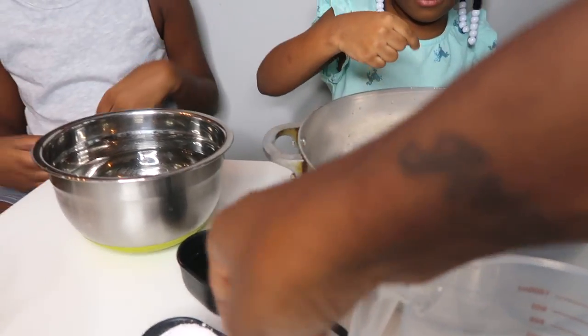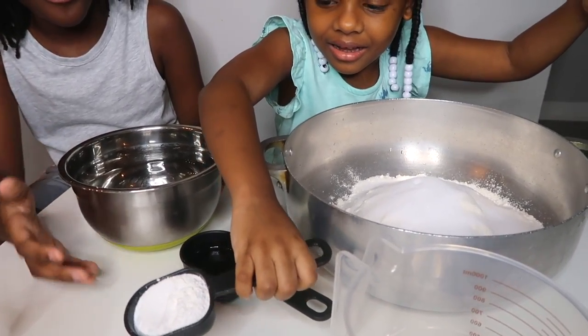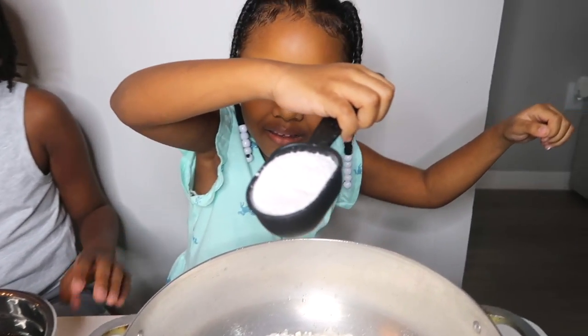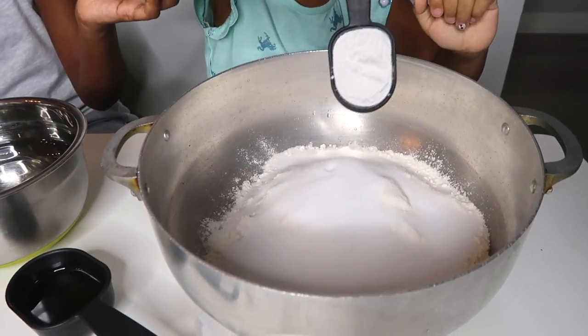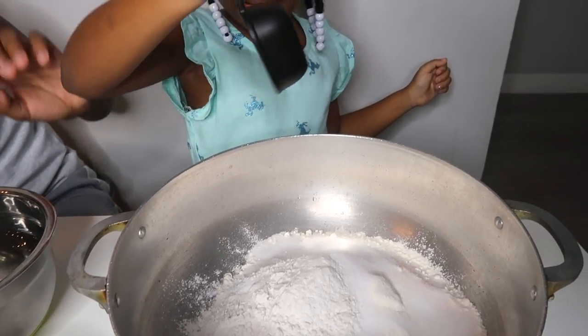Alright, next is the cream of tartar. Riley, grab that. Be careful. So that's one third cup of cream of tartar. You got to pour it all in. It looks like salt.